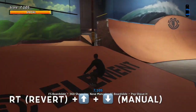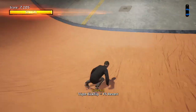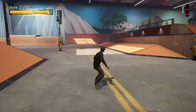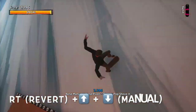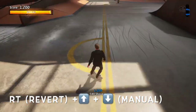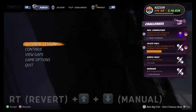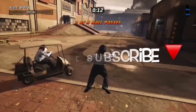Hit a high scoring grab trick and connect it with the revert straight into the manual. Increase the multiplier and achieve those high score points. That is how you do the revert in Tony Holtz Pro Skater 1 and 2. It's a great combo piece, really key to master. That is the revert into a manual combo — use it to get the most out of the game.